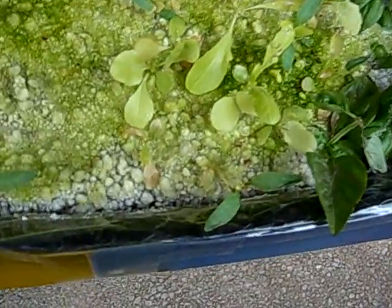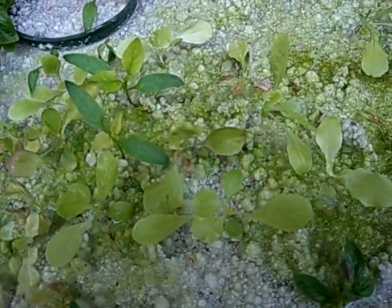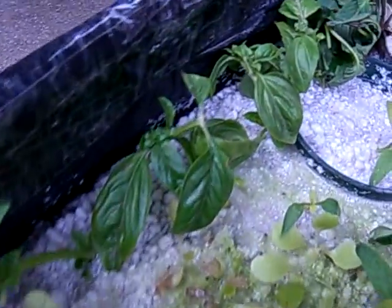Basil cuttings. I shifted the pepper seedlings down over here — not a lot of progress for three weeks, but their second leaves are coming out. Lettuce. And more basil cuttings.